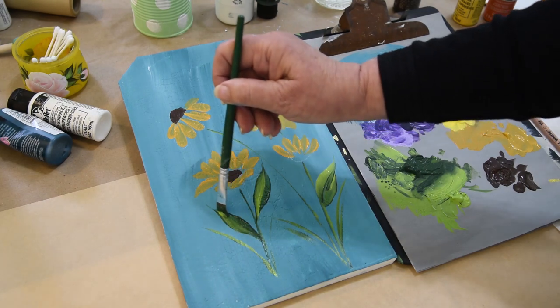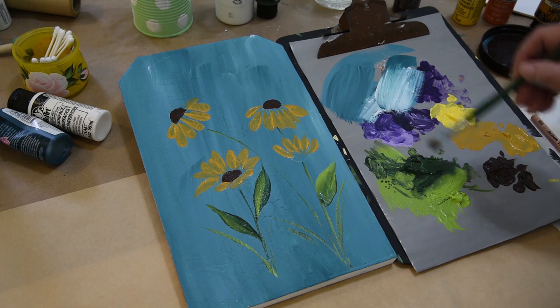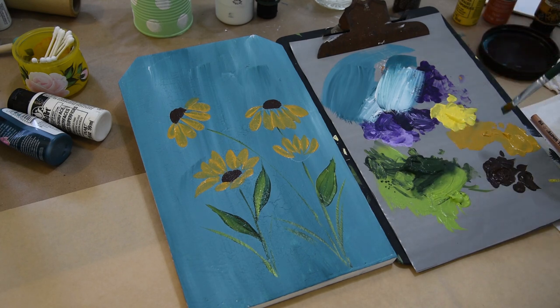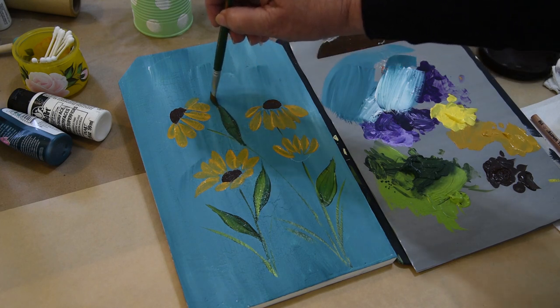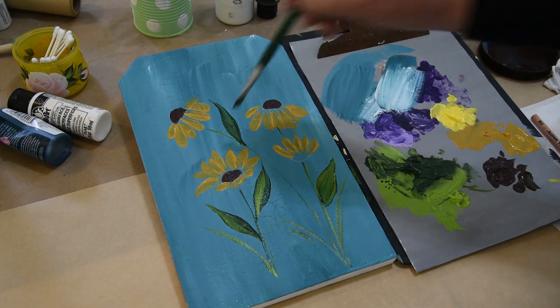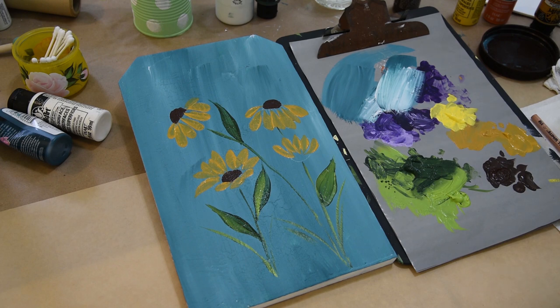I'm just playing here to give it some dimension. The green is not opaque so you can always go back over it. So there is kind of a leaf — this one's a little fat, but that's all right. That's about how you do the leaves: chisel edge, flatten out, chisel edge. If you want to clean up the stem, you can just pull the stem, stay right on it, and do that. That's basically a Black Eyed Susan leaf — a very simplified one.